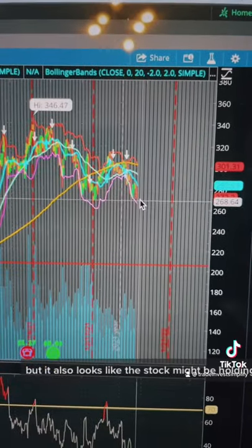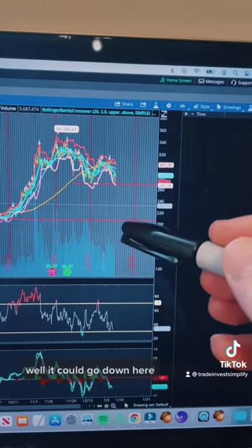But it also looks like the stock might be holding support here. So if it breaks this support line, well, it could go down here.